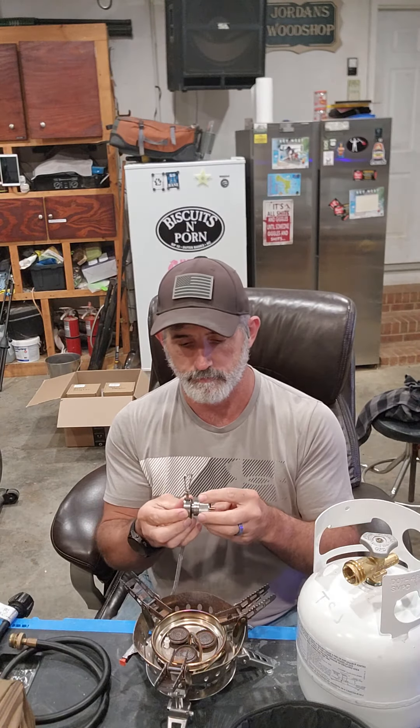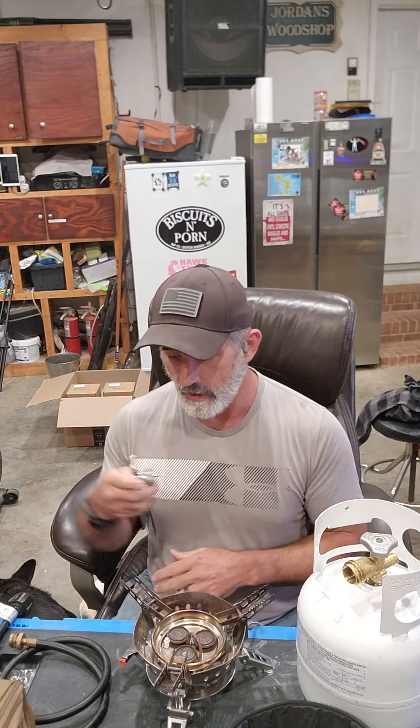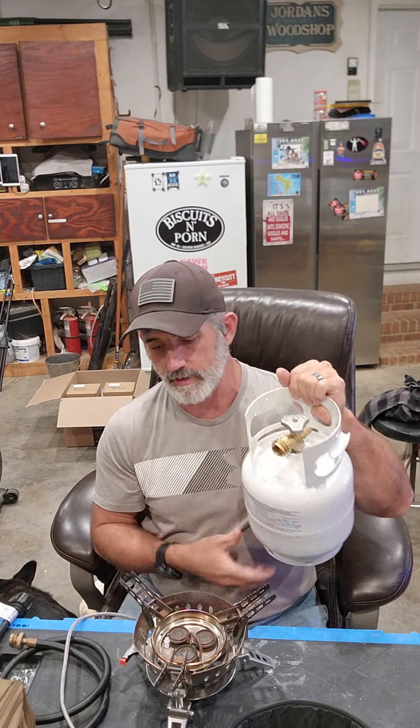A one-pound propane tank may be the way you want to go - maybe you just carry a couple of those around because they're cheap and they're great. But I have the old philosophy: two is one, one is none - why have less when you can have more? So I have started carrying these. They're nice - if you notice I'm not that fat, it's actually that small. This is a five-pound or 1.2-gallon propane tank that has the same fitting as the larger style tanks.